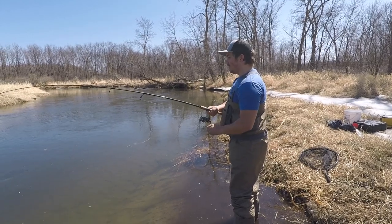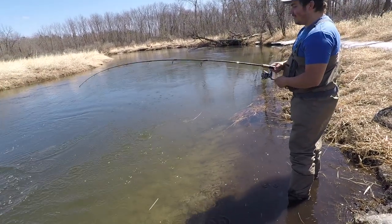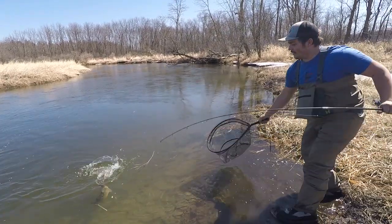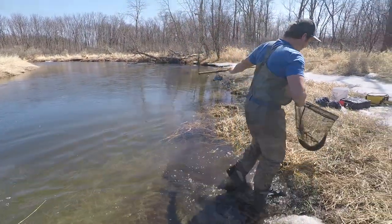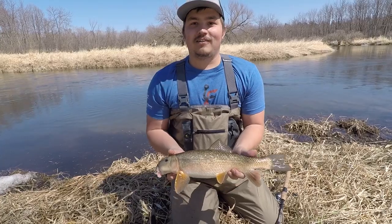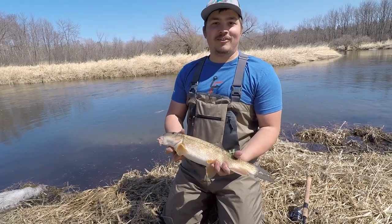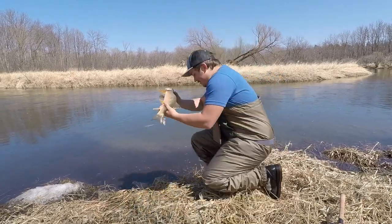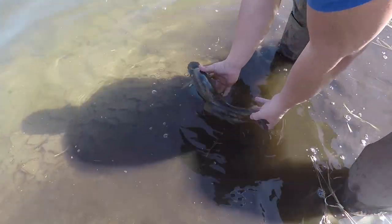That's a smaller sucker, I think — he's a decent size. There we go, that's a beautiful fish there. It's real pretty, real shiny. They fight hard, they're fun to catch. Put them back in the water here. There he goes back to the bottom so I can catch him again.